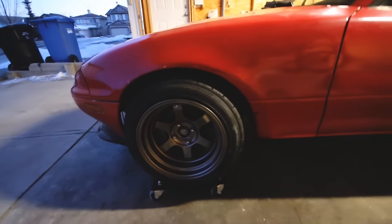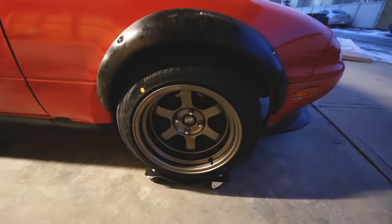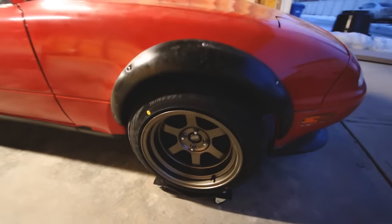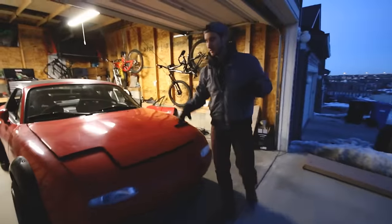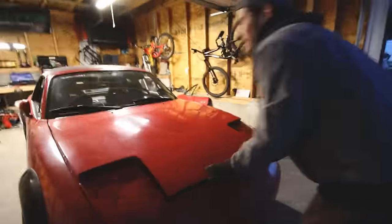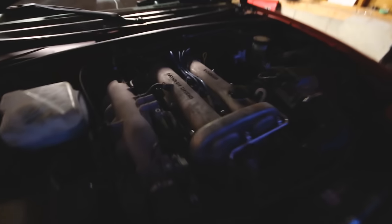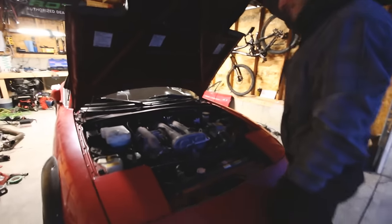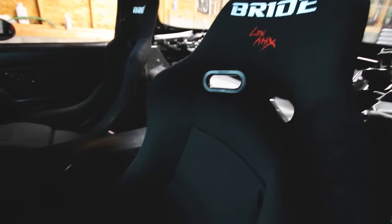So this is without the flares on this side, and then here with the flare — which looks really good. Alright guys, I've been holding out. 2JZ swap — boom. Bone stock. That's how we do it. Check out these Bride seats. Sick.